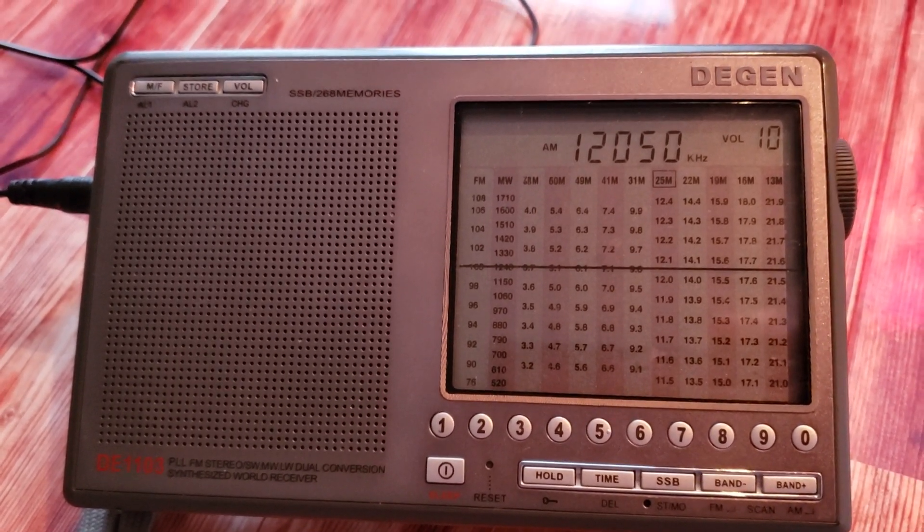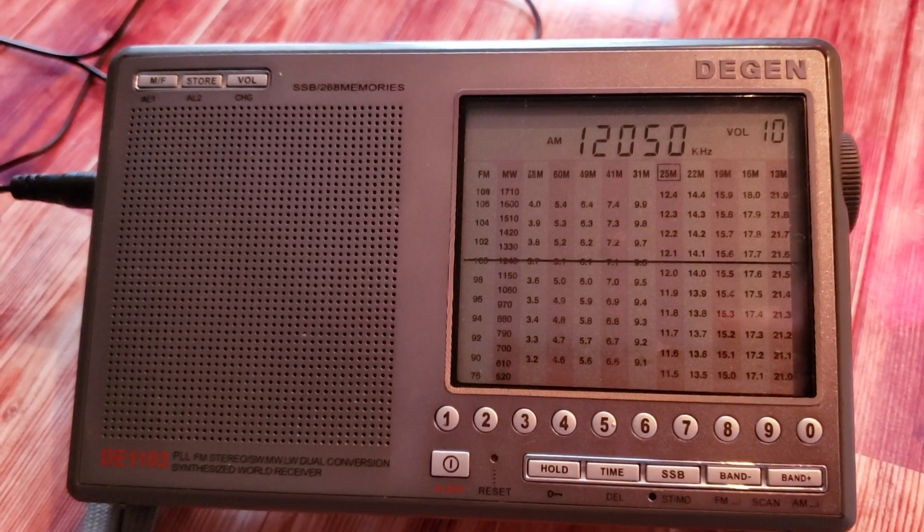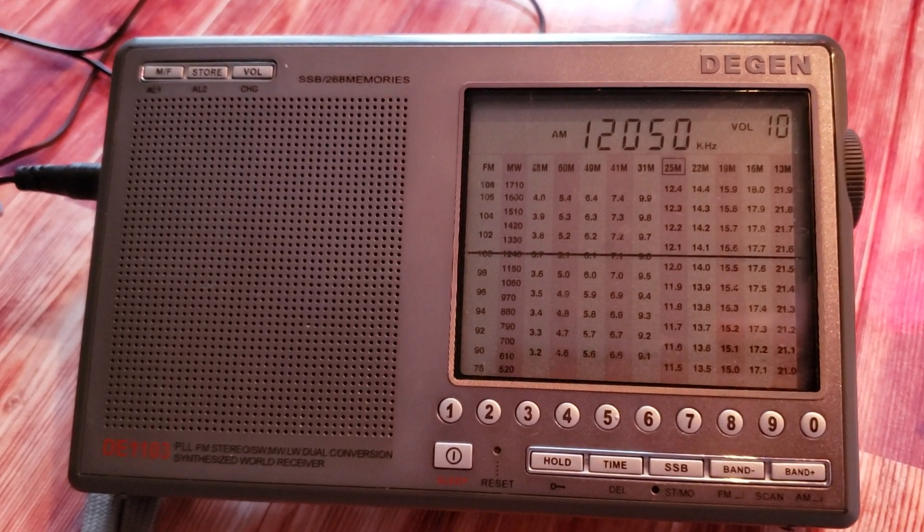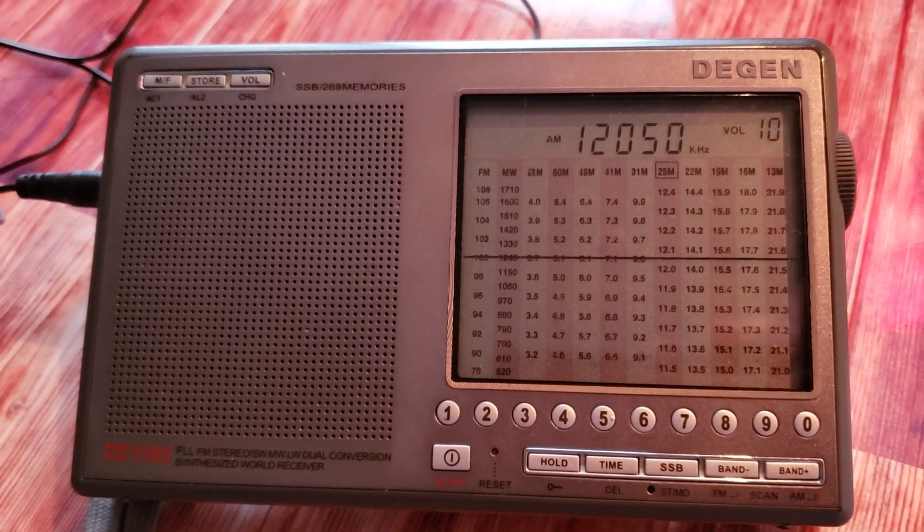Verdict for shortwave: kind of crappy honestly for the Tecsun AN-48X. You're much better off spending a few bucks more and getting an MLE30 — that will be much better for reception of signals. If you enjoy my videos please subscribe, give us a thumbs up, thanks for watching.